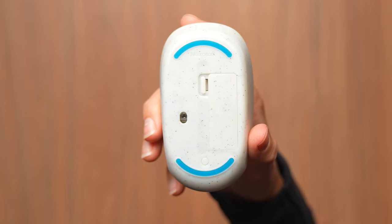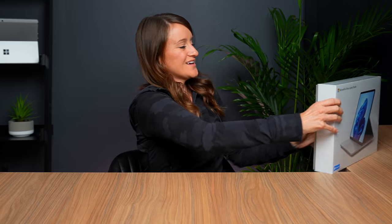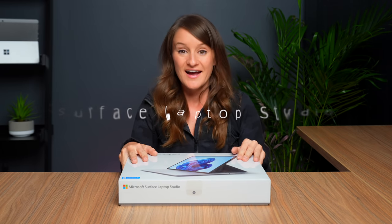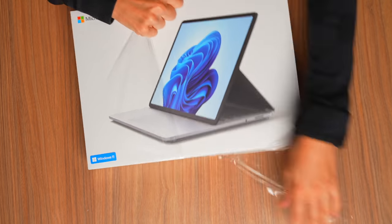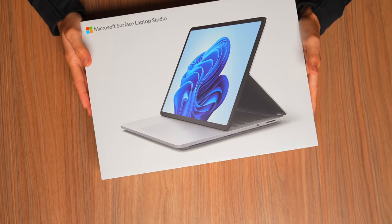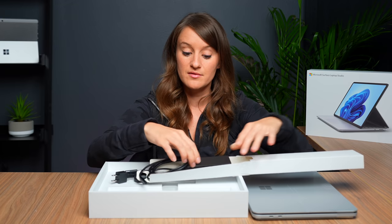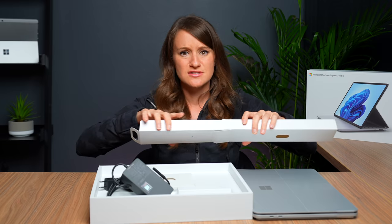On to the main event — the Surface Laptop Studio. This is built for performance, built for creating, built for using — and I'm going to use it. This one is the 11th Gen Intel Core i7 processor with 32 gigs of RAM, one terabyte of storage, as well as the NVIDIA GeForce RTX 3050 Ti GPU. We've got a big 102-watt charger.